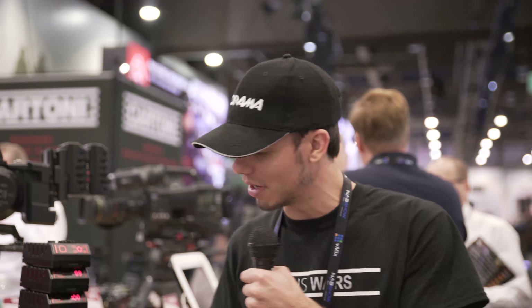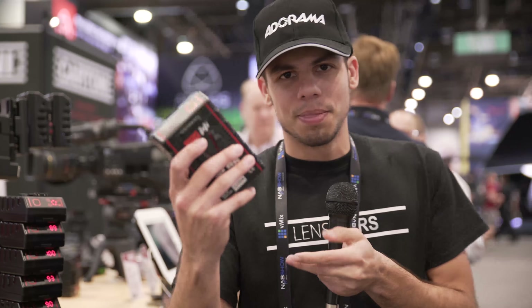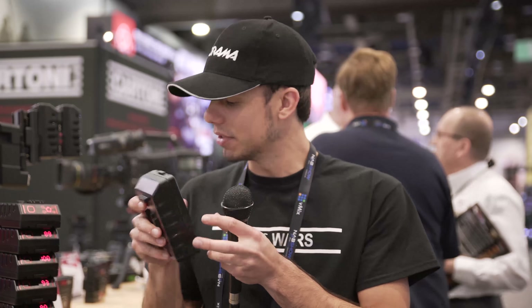He kind of dragged me in and started talking to me, but I'm glad I stopped by because they've got a new battery that's just kind of intriguing. The problem when I shoot with my Red is that I've got a boot-down every time I go through one of these batteries — about every 20 minutes usually.